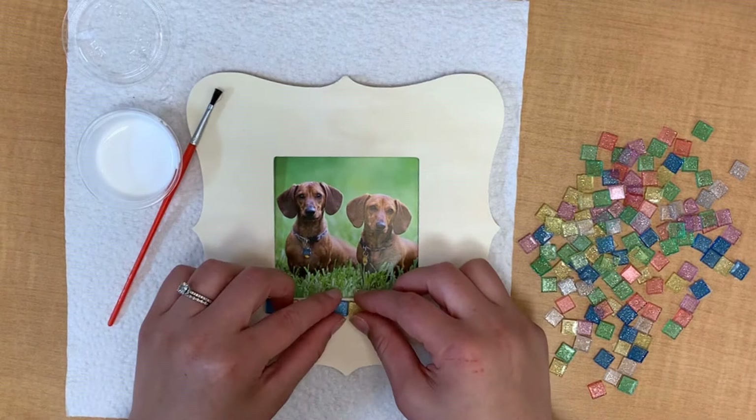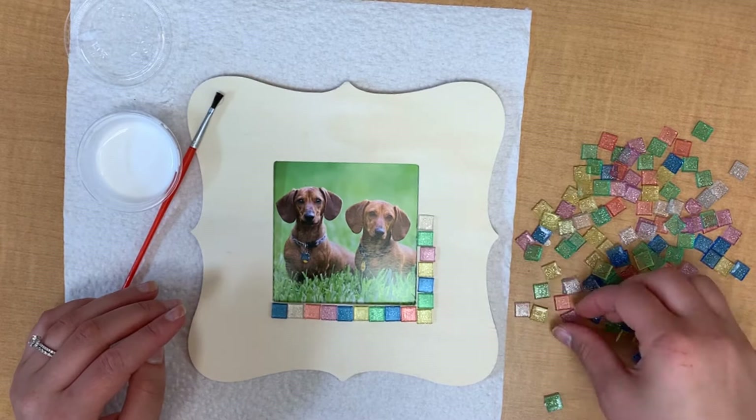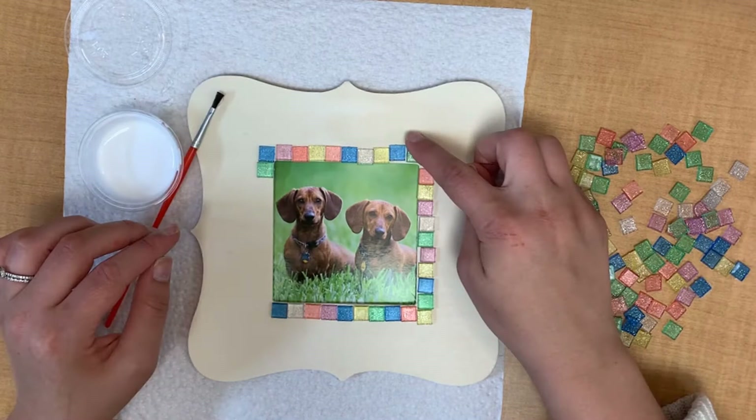I decided to kind of border my inner picture here and to follow that line and make a bigger square around the frame. But you can do whatever you would like. You have plenty of tiles so get creative and create a pattern of your very own. Or if you like the way this looks you can do that too. This planning phase will make it a lot easier once we start to glue down our tiles.